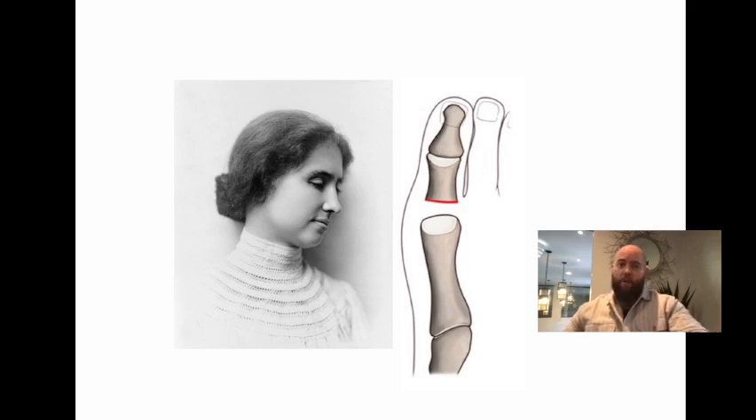What you do is resect the proximal phalanx — either one quarter or one third of the base; one third is more common. You're taking off the base of the proximal phalanx, not the head of the metatarsal — that's commonly confused. Afterwards, in that deficit, you sew the capsular tissues into the first MPJ joint space.